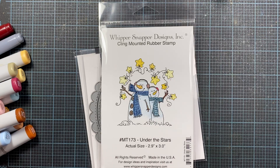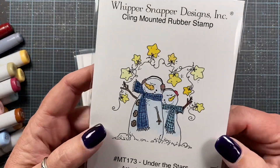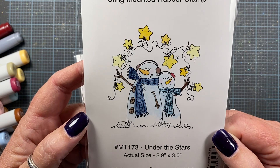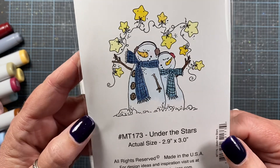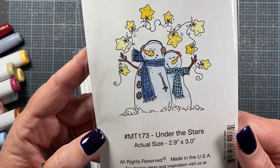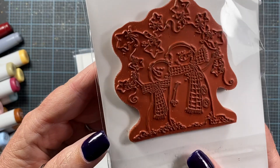Hey everyone, it's Anna. I came on tonight real quick just to share a card I made with my Under the Stars stamp. This was the one that most people wanted to see made as the sample first, in my recently released collection with Whippersnapper. This is the stamp I used — Under the Stars MT 173.